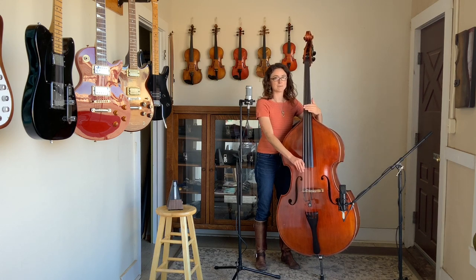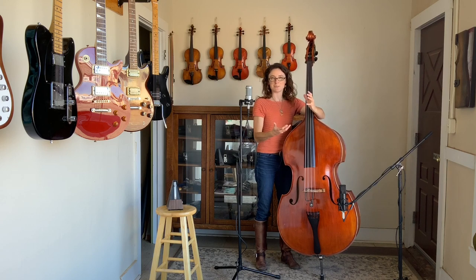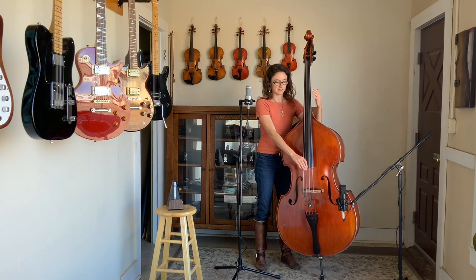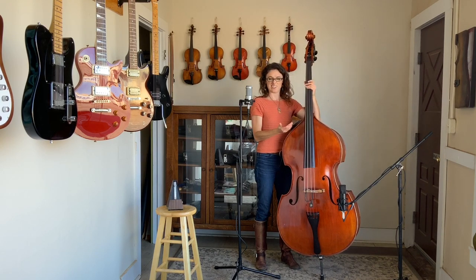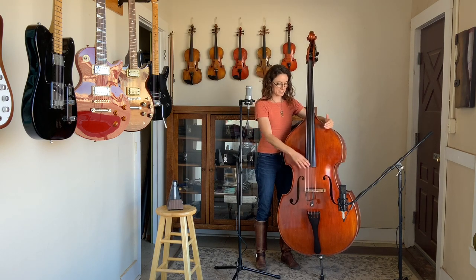And it lets you shape your sound. So if you want that bigger, punchier sound, you can play down there. And if you want to back off, you can — but at least now you have an idea of one way to find the sweet spot, which is simply the area of attack.